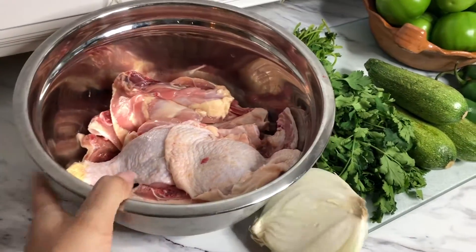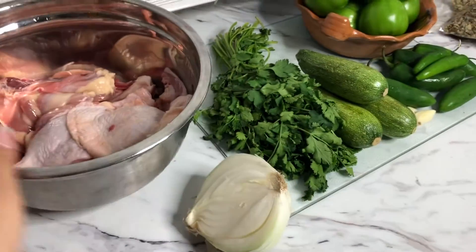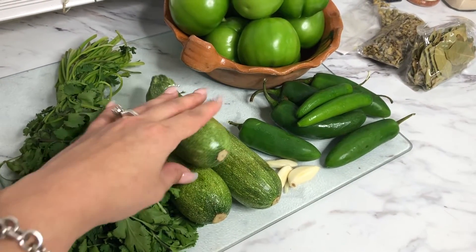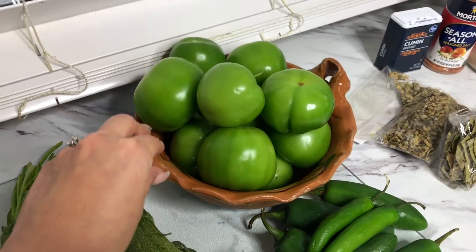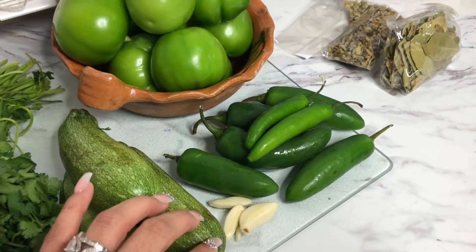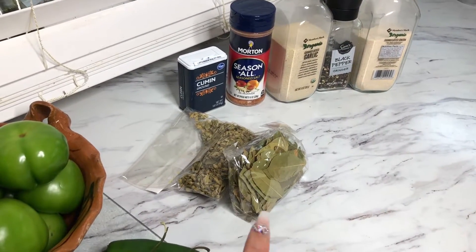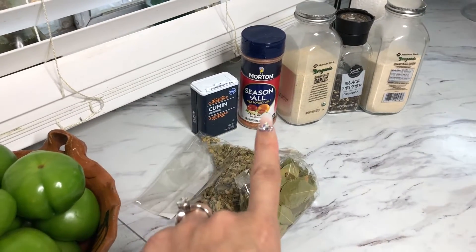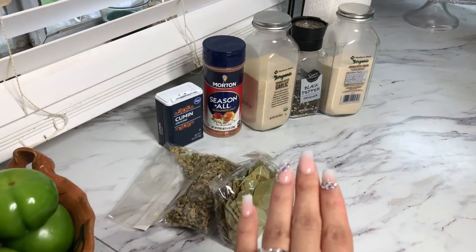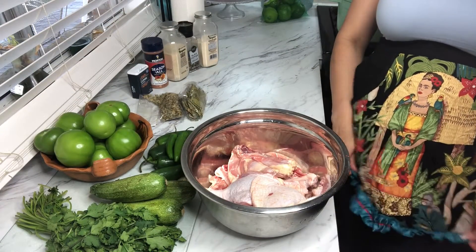For the ingredients I have some chicken — chicken legs and chicken thighs from my local meat market. We're going to need some onion, cilantro, some green calabacita which is like Mexican squash, green tomatillos, jalapeños, and serranos if you want to make it a little more spicy, and some garlic cloves. For seasonings we have bay leaves, oregano, cumin, seasoning salt, garlic powder, black pepper, and onion salt. Go ahead and season the meat with all these seasonings to let it marinate.